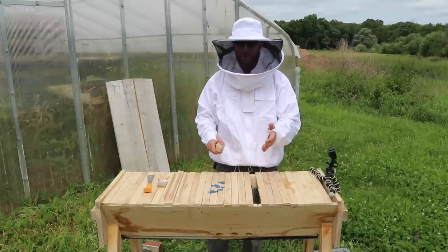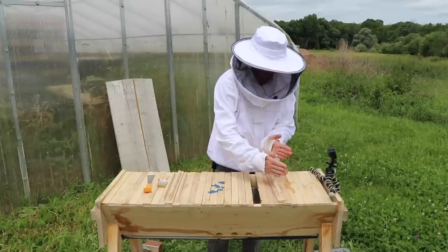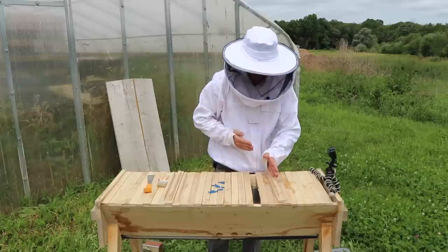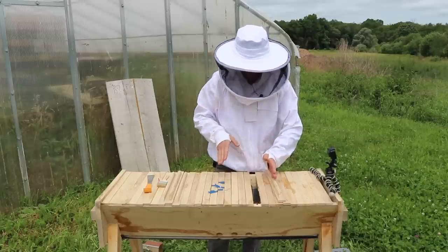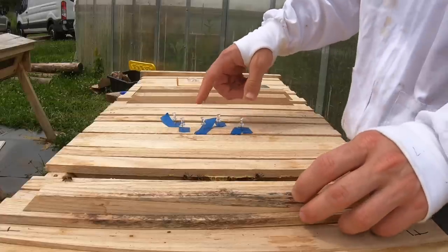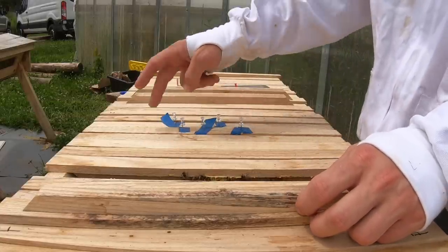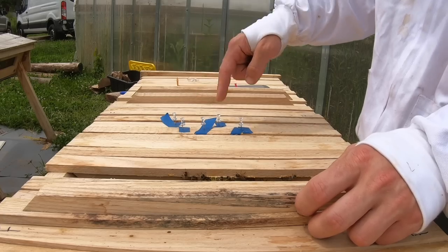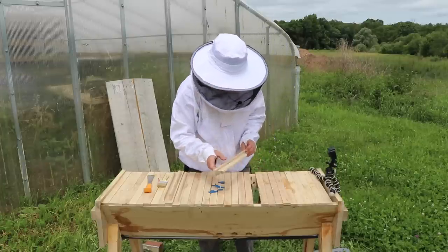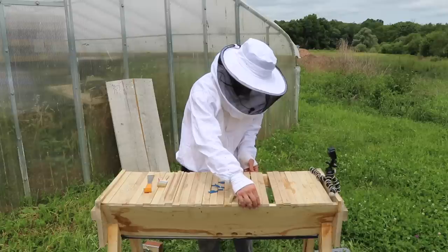You see this blue tape on here? My hive wasn't perfectly level. I had to level it out, but they built some cross comb, which means instead of building straight down from the bar, they were building comb at an angle. I had to break one off, straighten this one out a little bit after I leveled everything, and then I took the piece I cut off and taped it on here. What will happen is they chew through the painters tape after they've reattached the comb onto the bar, and they'll chew up and spit out the painters tape out the front door — they're very clean bees.